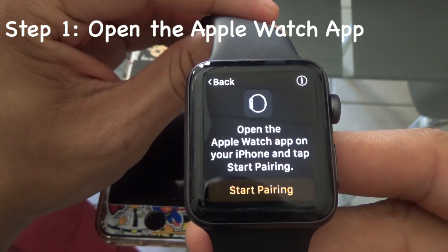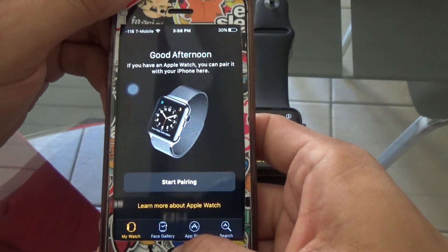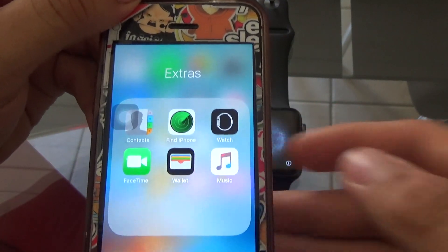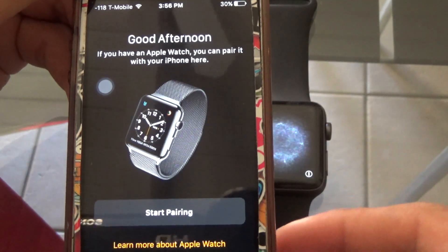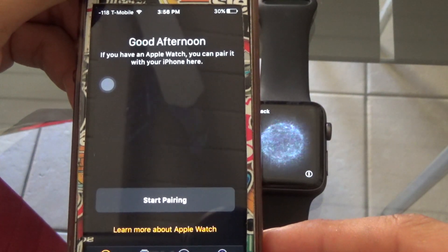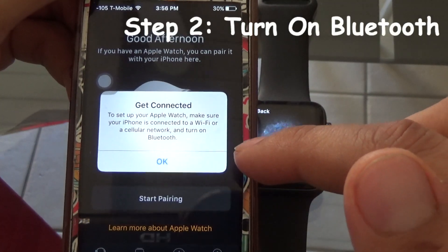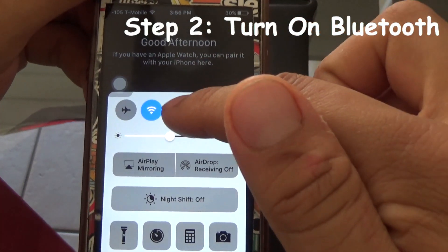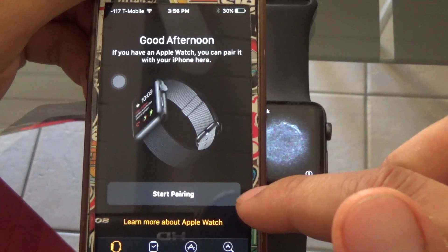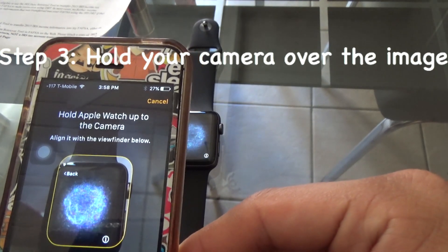Step one is to open the Apple Watch app on your iPhone. iOS 9 and 10 came pre-loaded with the Apple Watch app, but double-check that. The Apple Watch app is a black app with a picture of the Apple Watch sideways. Click 'Start Pairing'. Step two is to turn on your Bluetooth so it can connect to your Apple Watch.